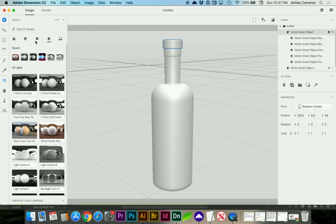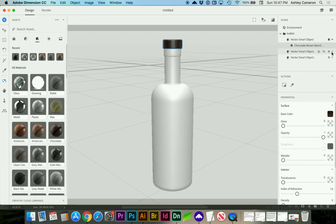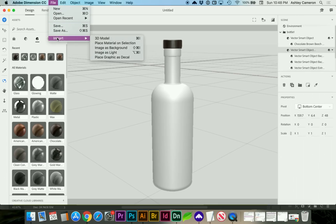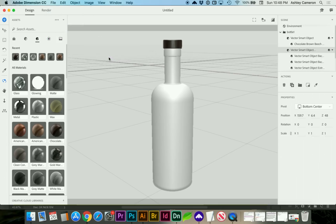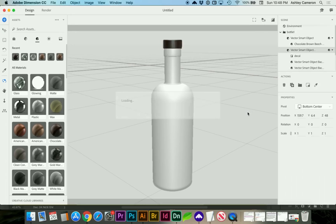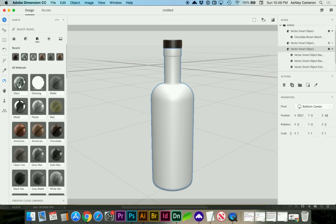Here's our cap. Let's look at materials — I'm just going to choose a wood-looking texture. For the cork, I do have a cork texture, but I don't have it as a texture file, so I'm going to import that as a decal.